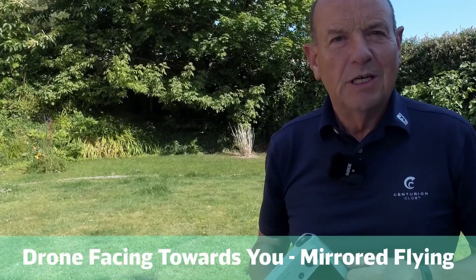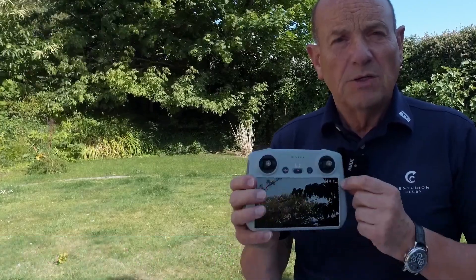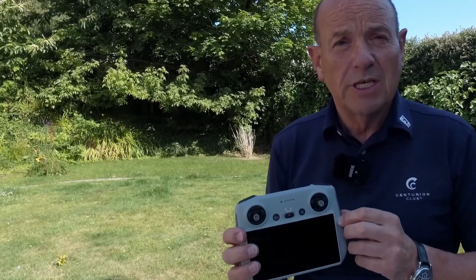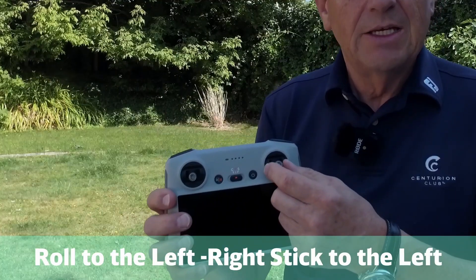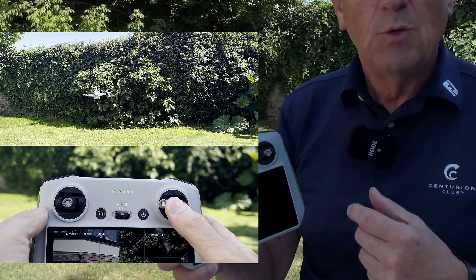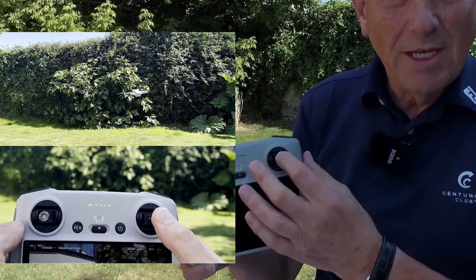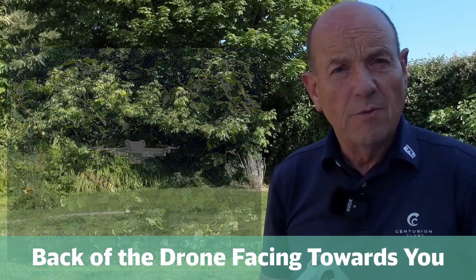Now for the confusing part of drone flying when you're using the right stick. You've seen that you can roll the drone to the left or to the right. If you want the drone to go to the left, roll it to the left — pull the right stick to the left. If you want the drone to roll to the right, pull the right stick to the right. But that only works when the drone is facing away from you. That's why I always recommend that you land the drone with the back of the drone facing towards you, so the camera is facing away from you.